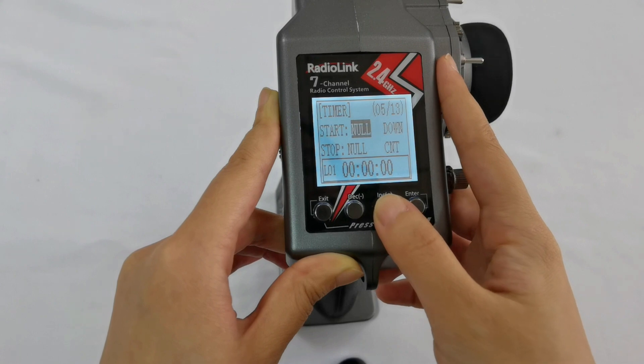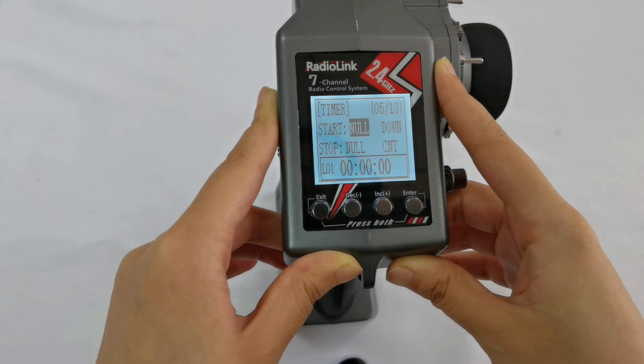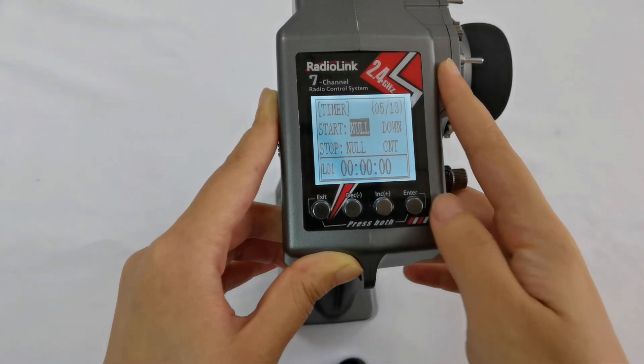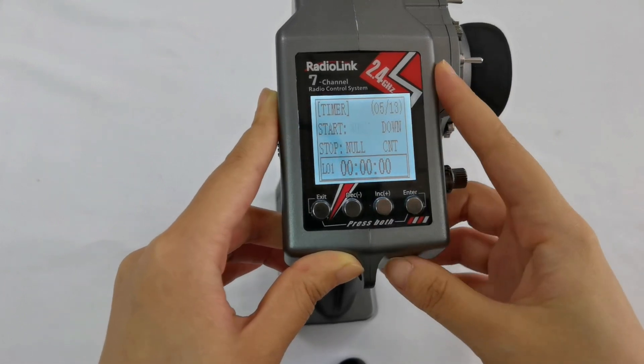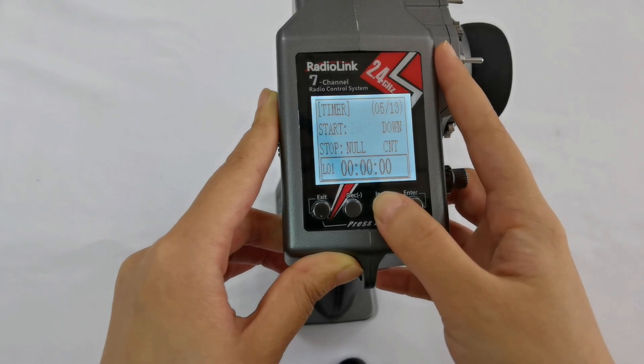Next are Start and Stop. Start and Stop mean you can set a switch to trigger or stop timing. You can set it to null, which means the function is not enabled. Available options include Switch A, Switch B, Switch C, and Switch D.